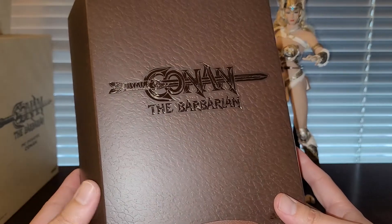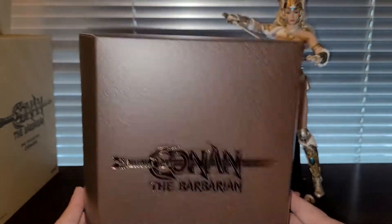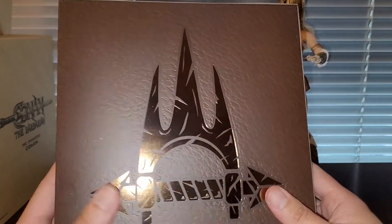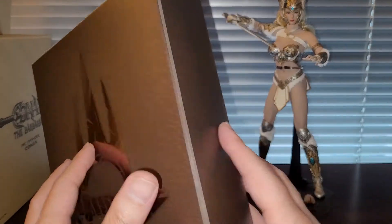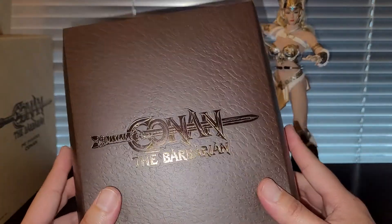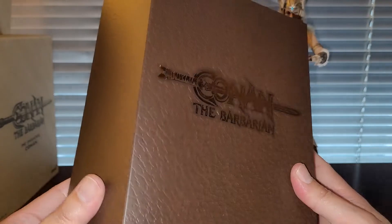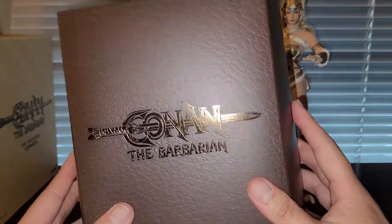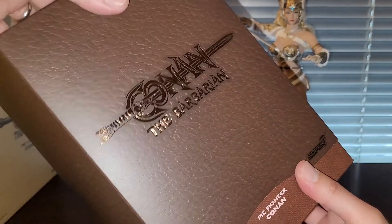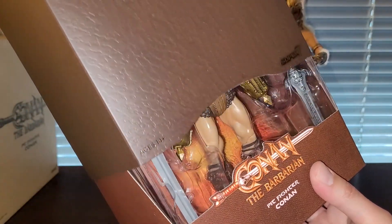I got the actual figure out of the plastic bag. I like the texture of the packaging — this is very high quality, definitely better than NECA. It feels like they're trying to be like Mezco and Hot Toys with this kind of packaging. I think these are like the 7-inch scale, so they're roughly 1/10 scale something like that.